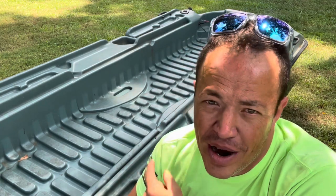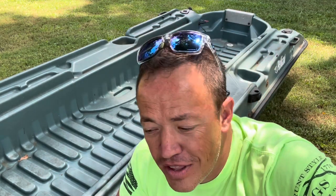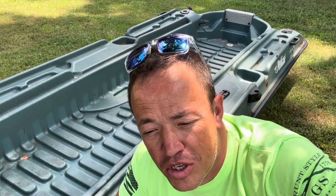Greetings everyone, Marvin Fora here with another Kayak DIY. Today we are going to be installing a gear track on this Pelican Bass Raider 10E. I'm installing this because it's going to be used to hold a rod stager that I bought that I'm so excited about.